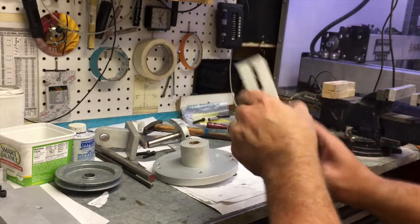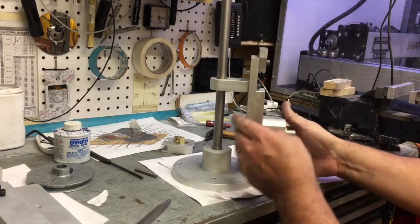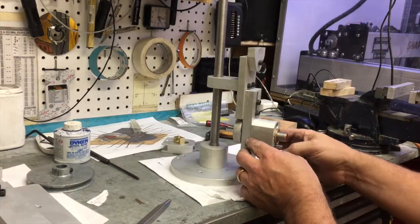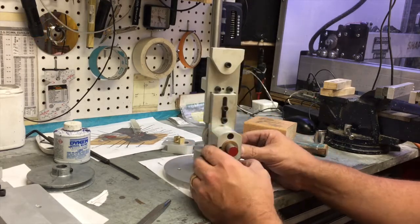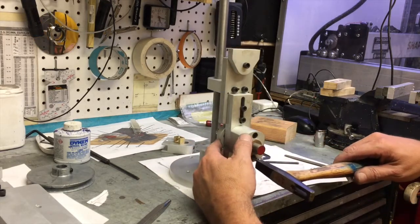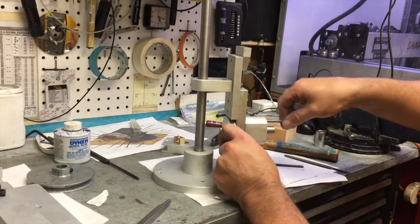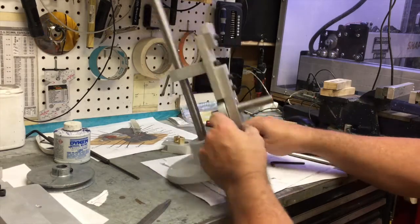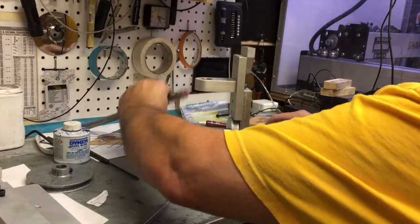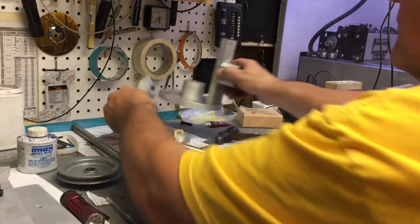Everything's spinning. Once the second hole is drilled and tapped, this is the time to make sure that all your shafts are no longer binding. If you need to hone out your bushings a little bit more, feel free to do so — but keep the bushings and shafts a little on the snug side. Make sure you add some lubrication; they will wear in in the first few minutes once you put it on power.